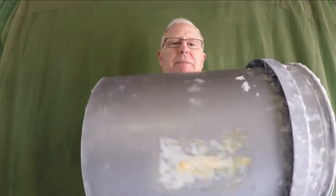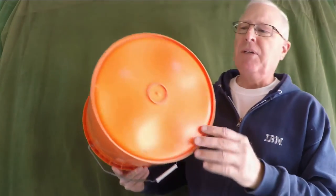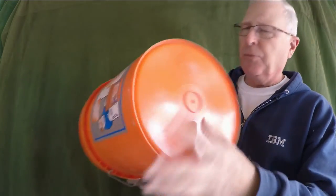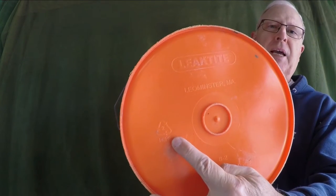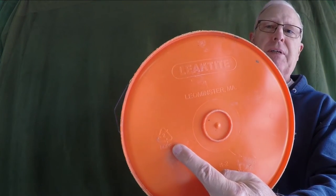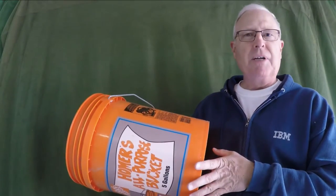Instead, I'm going to practice on a surrogate. What I've got here is a 5-gallon bucket, and surprisingly, these are made out of the exact same material as my native kayak — HDPE. The way you can tell that is to look at the recycle symbol, and it'll say 2 with HDPE below it. So using a 5-gallon bucket is a great surrogate for my kayak.